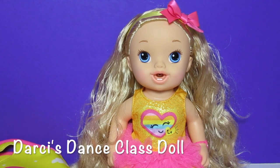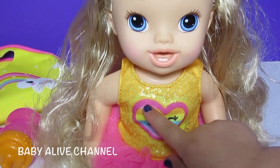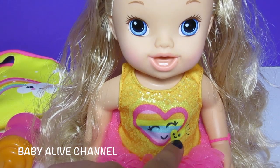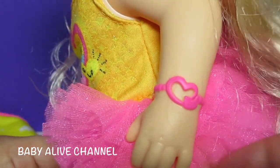Here's little Miss Darcy. Let's first look at her outfit. Look how adorable she is. Elsa's helping me today. She has stripes on her, and it has a heart — a big heart and a little heart. A pink little tutu. She has a headband with a pink bow on it, and she has a bracelet, just like all of the Baby Alive.